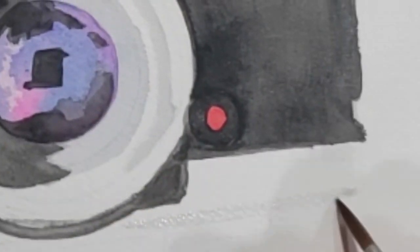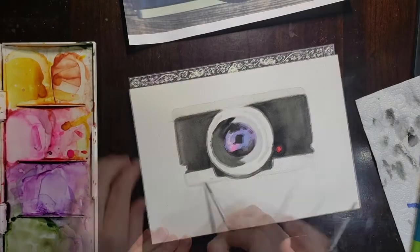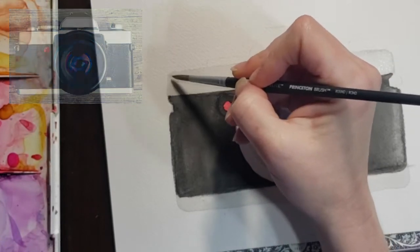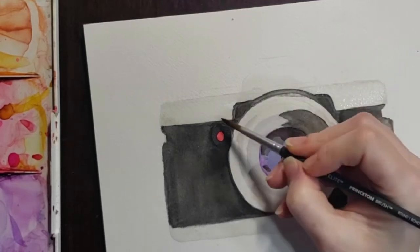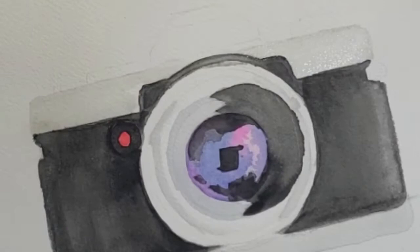I'm doing the same thing to the top section — just outlining these areas with a wash and then using some clean water to blend and fill it in. Now I'm pulling my reference photo back up. There are some shadow areas on the left side of the camera and the same area where we had highlights on the right side. I'm checking my reference photo and making sure I've got those shadows and highlights where I want them.